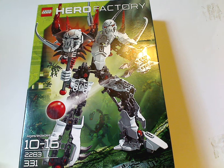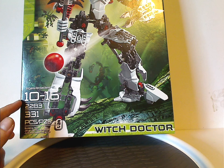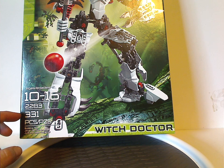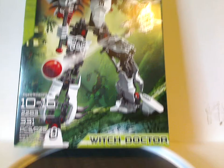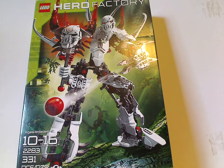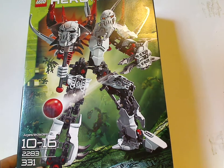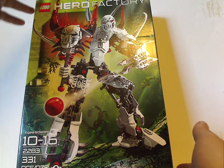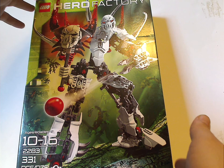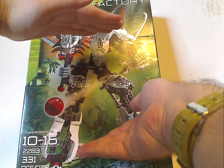Let's see his name down below. Recommended ages 10 through 16, set number 2283, has 331 pieces. This box is the same size as Takanuva and Mazeka's from Mystika Bonkle, of course. Kind of large for a set that was $30 at the time, but nowadays it would be that size. Sign of the Times.